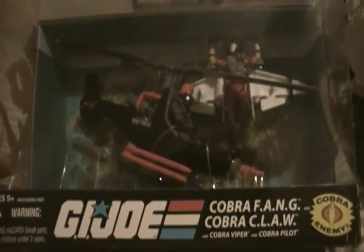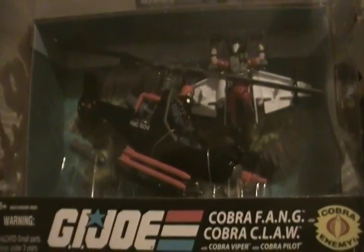There's the Cobra Fang and the Cobra Claw. It came with that guy for the driver, which kind of blew my mind — why would they have that guy? Every time I remember these things in the cartoon, mainly Major Blood was in one. I figured they'd put him in that when they released this, but I guess that's what they've got to do.